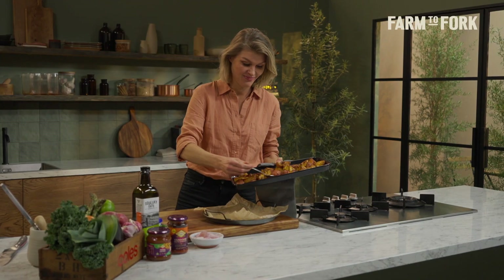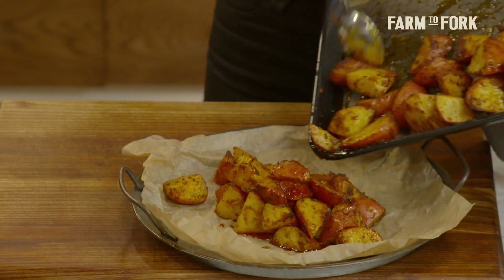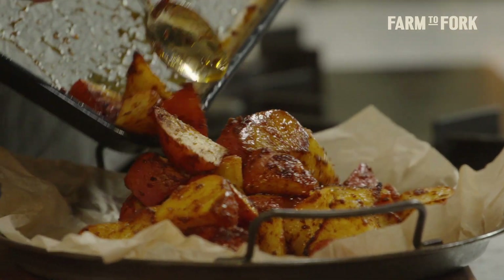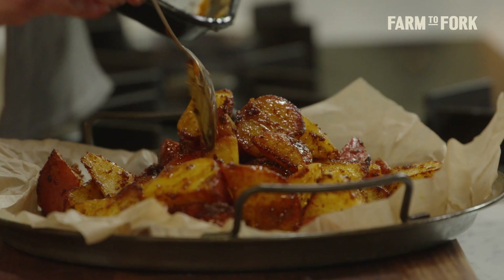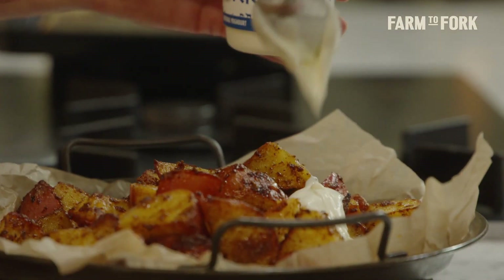Pop these straight onto a serving plate. Some things to complement the spice and the fluffy potatoes — some yoghurt, something cooling. Just going to dollop over some Greek yoghurt.